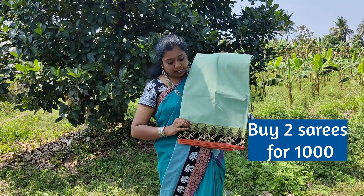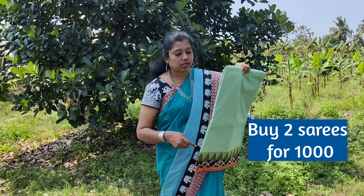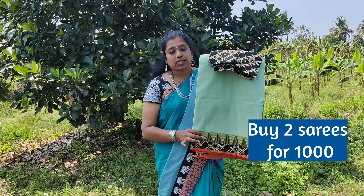A turquoise green color saree with tower border. The patch is in contrast black color with floral prints. The blouse matches the patch.